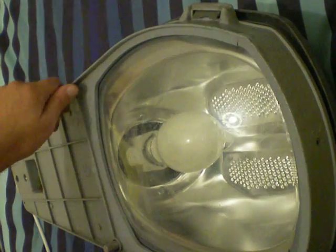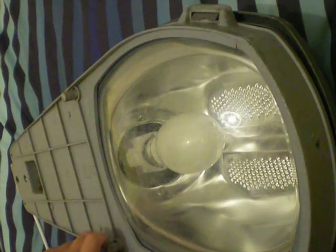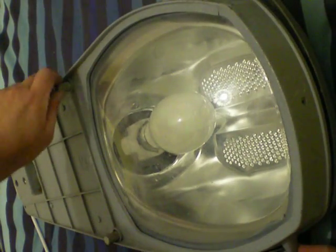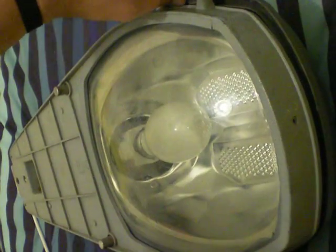To take it apart, you've got to undo these metal things here. Then you've got some clips that you have to press in on the side.